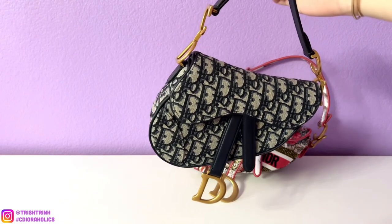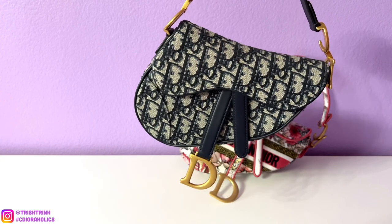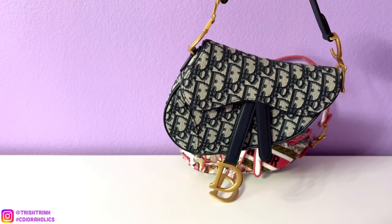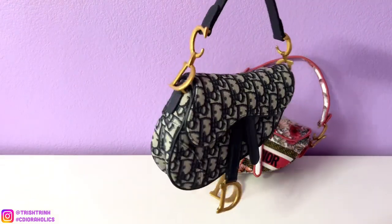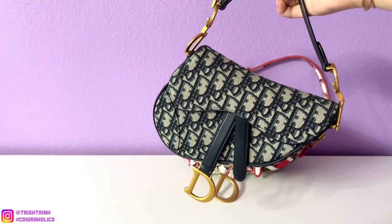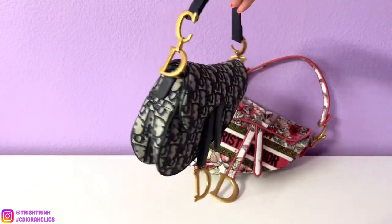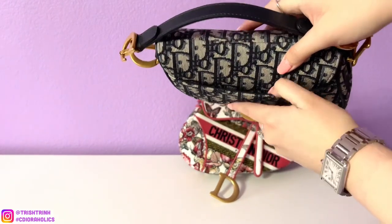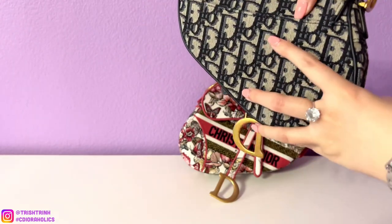This saddle bag is the mini saddle bag in Oblique. This one is $3,700. I'll talk about the minimum price of each bag — so like an Oblique bag or just a black one. This one is limited edition, but I'll just tell you the minimum price. The mini is $3,700 and mine doesn't have a strap because I purchased this a long time ago before it came with a strap. In the back there is a compartment — you could put your cards in there, but it's probably safer to put them on the inside so they don't fall out.